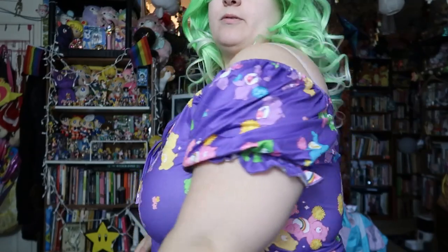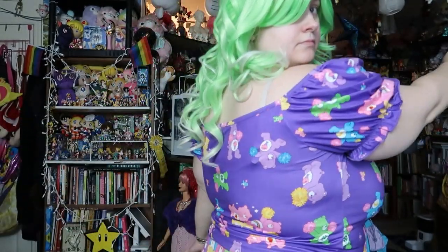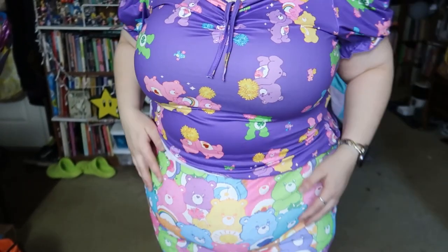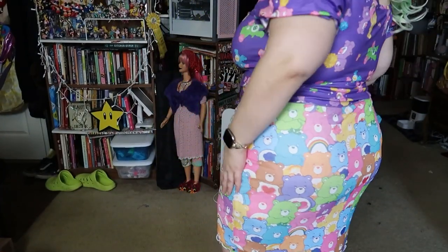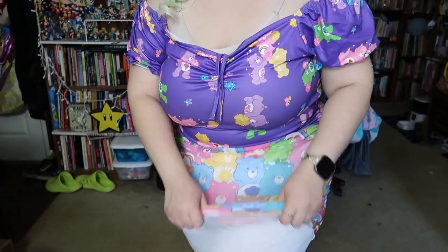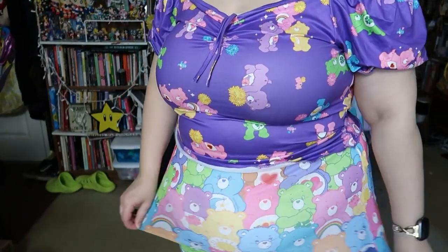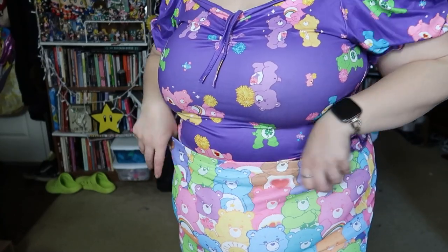Alright, we have this little peplum on the top. And then this little bodycon skirt. The skirt has like a dual layer — it's like this meshy material over the lining, basically.